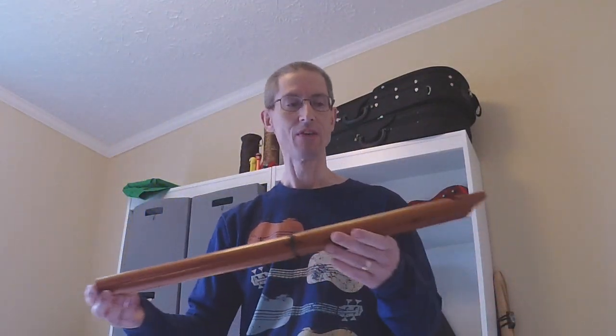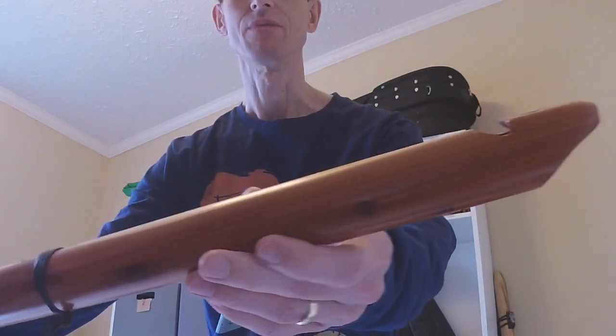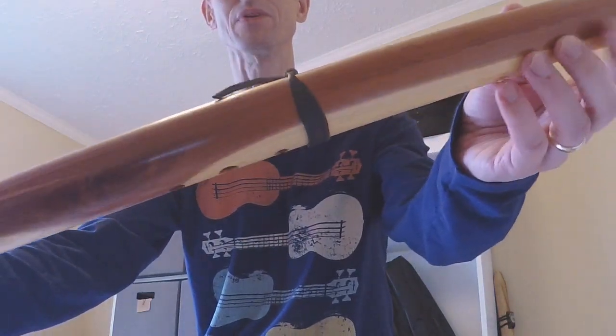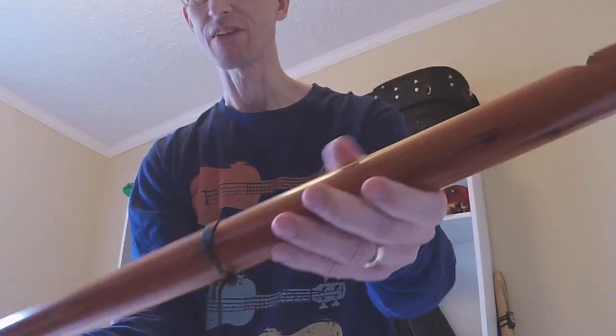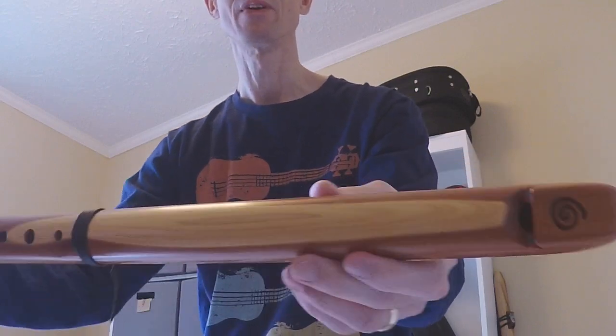So today I want to, first of all, just give you a look at the flutes. Nice piece of what I believe is Eastern Aromatic Cedar. A great finish on these — not too glossy, but a very smooth finish.